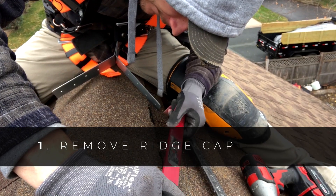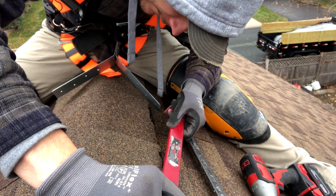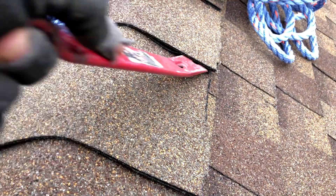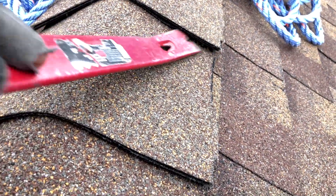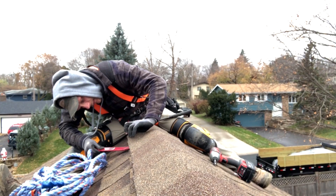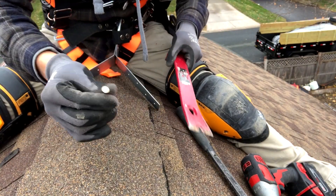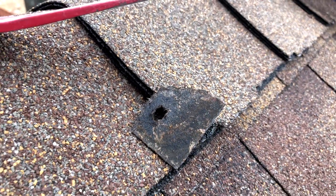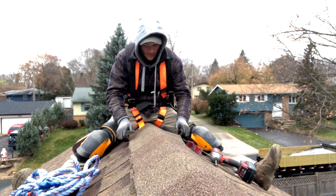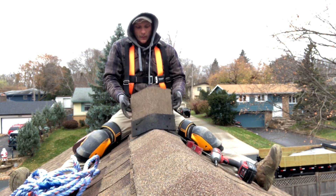Step one: remove the ridge cap shingles. These are the shingles located at the peak of your roof at the top of both roof planes. There's a tar seal at the edge that adheres the shingle to the next shingle when it melts. Break this seal by sliding your flat bar back and forth underneath it. Next, remove the roofing nails holding the shingle down. Try not to tear or damage the shingles while removing the nails so they can be reused at the end. You may need to remove a few ridge shingles to find an area with framing underneath — I got lucky and only had to remove one.